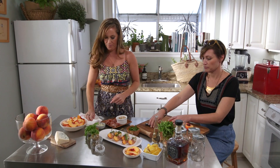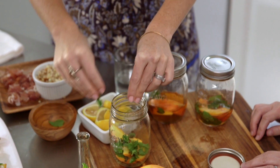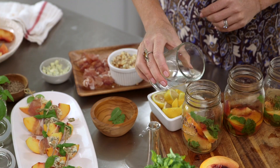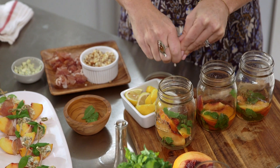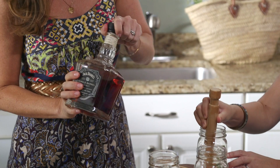To make a whiskey peach smash I put into my mason jar some fresh sliced peaches, some fresh mint that I crumbled up for that great aroma and flavor, some simple syrup, a splash of water, and a squeeze of fresh lemon juice, and muddle that all up. Then add my whiskey — I used the Jack Daniels Single Barrel Select.